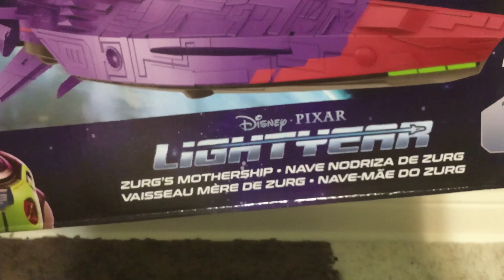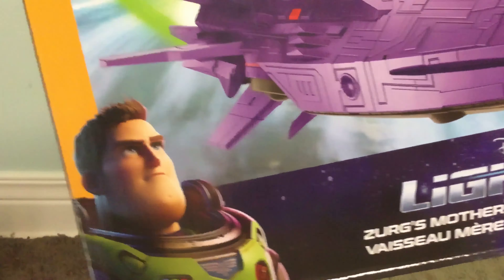On the front you've got the Disney Pixar Lightyear and Zerg's Mothership branding, with that picture right there. At the bottom there's a barcode.